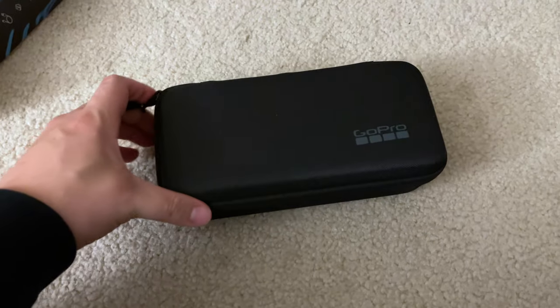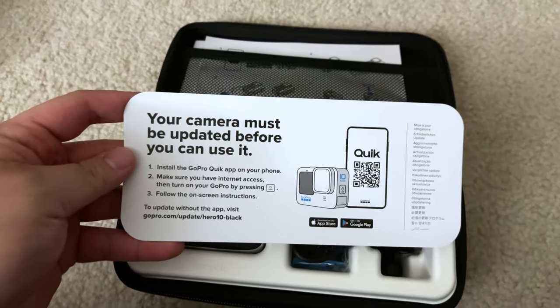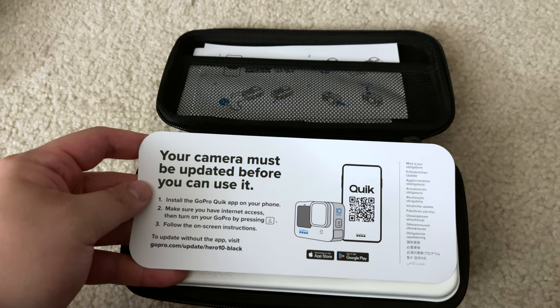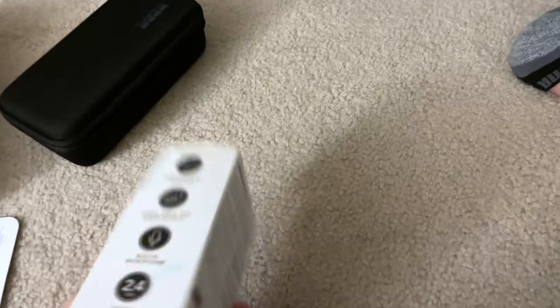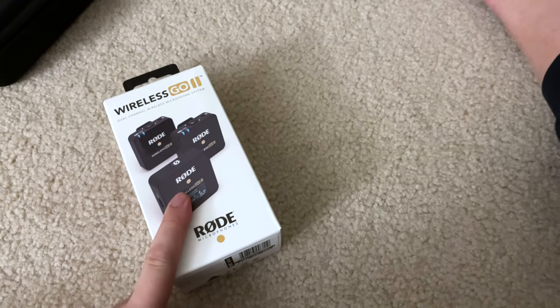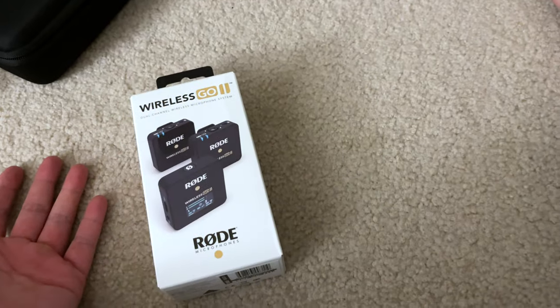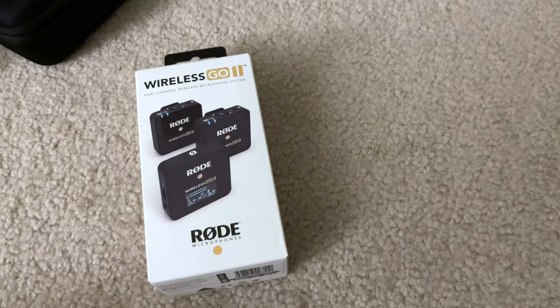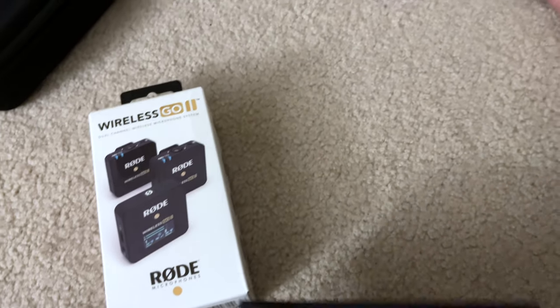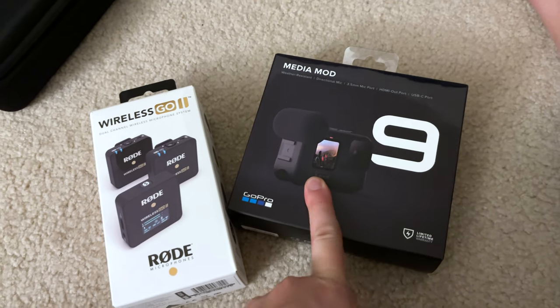Very quick unboxing of the GoPro Hero 10 — it comes in this nice carrying case, which is actually kind of cool. Inside the box you get your camera, and it must be updated before you can use it. The other two things we're testing today are the Rode Wireless Go 2s. I know there's a DJI variant coming out next month, but I went ahead and bought these because I wanted something to use now, and we can also use them with the media mod which gives you a mic input for the GoPro.